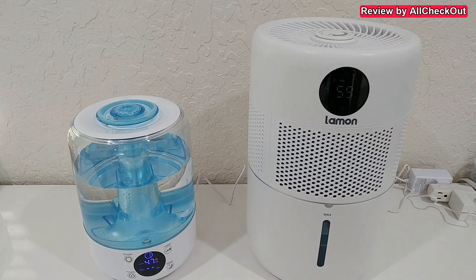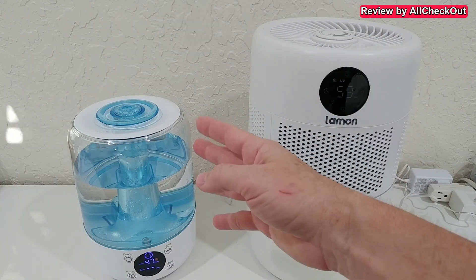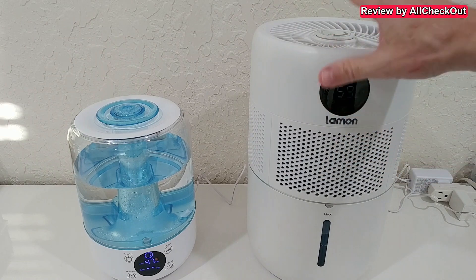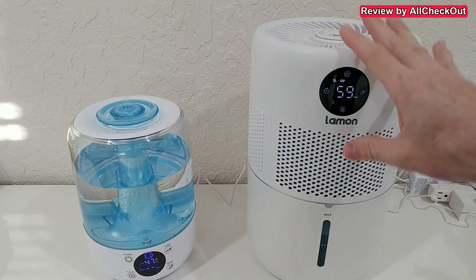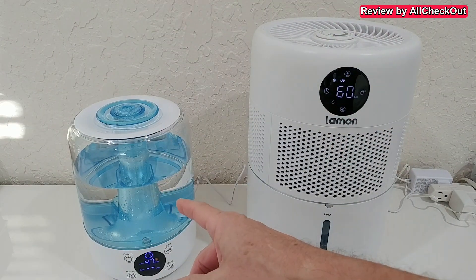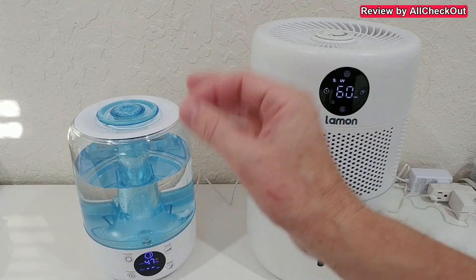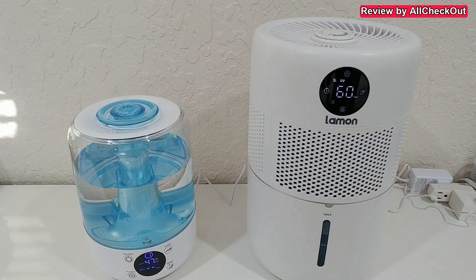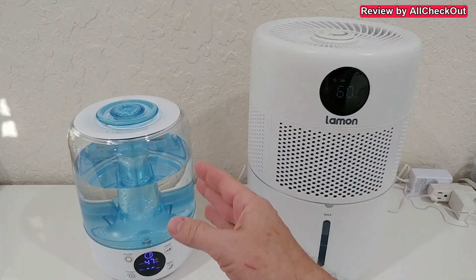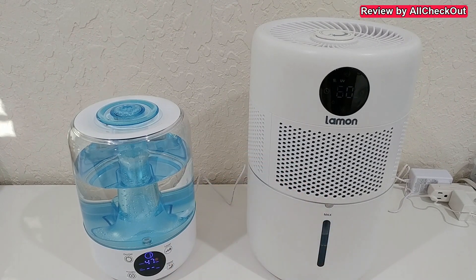The biggest advantage of evaporation humidifiers compared to ultrasound humidifiers is that with evaporation, pretty much only water comes out — no matter what's inside the tank. But with ultrasonic, everything in the tank — bacteria, viruses, other contamination — gets put into the air. So you have to be super careful with ultrasonic humidifiers. As soon as there's any contamination in the tank, you'll be breathing it in. That will not happen with this evaporative unit.